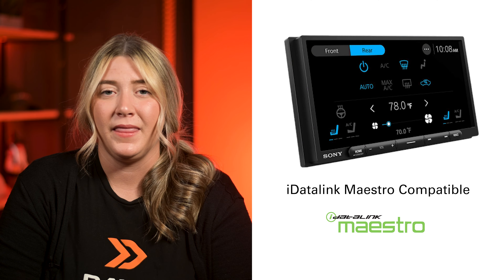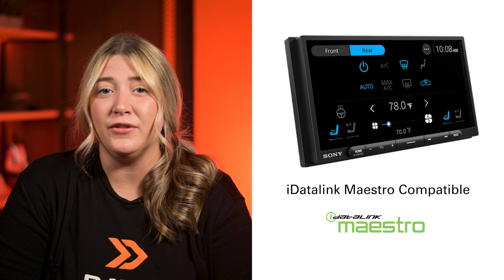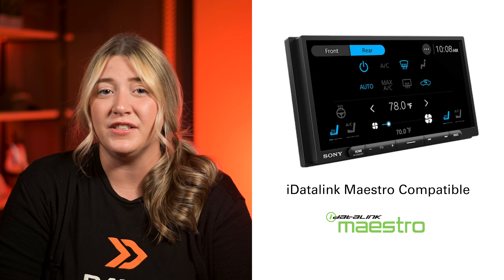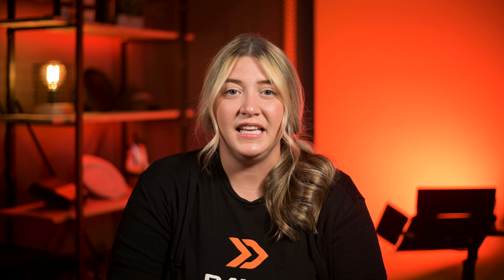These units are also completely compatible with the iDatalink Maestro interface, so you can connect car audio to your customer's vehicle while retaining and improving the functions of the original equipment. The XAV-AX4000 retails for $599.99 and the XAV-AX6000 retails for $699.99, making these both great price points for the first Sony mobile units to feature wireless Apple CarPlay and Android Auto.